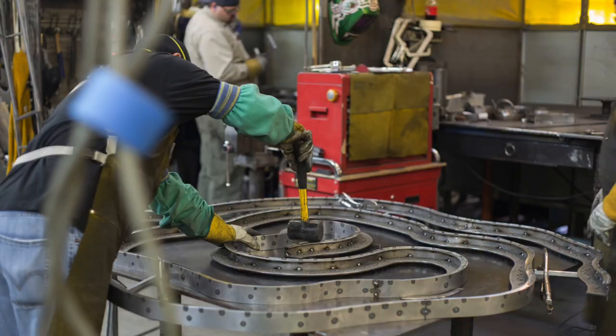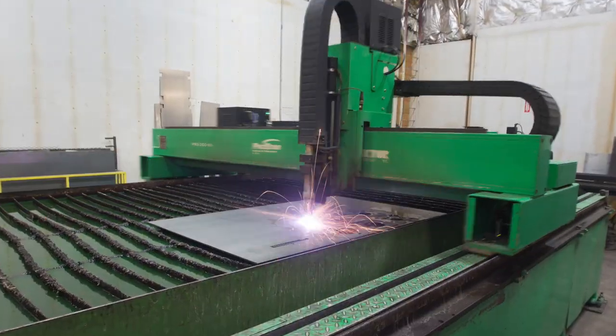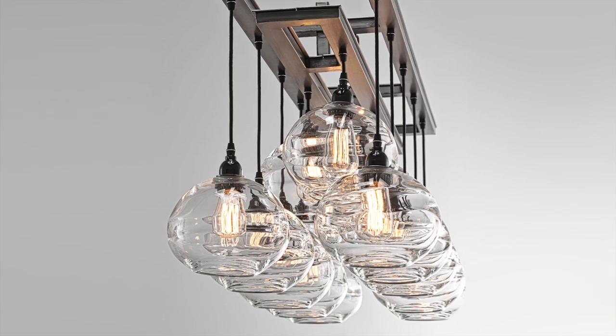As a custom manufacturer in the United States, we are continuously evolving our palette of metals and other design materials to build upon Hammerton's design leadership position in the industry.